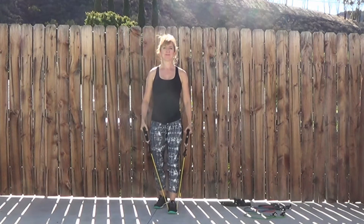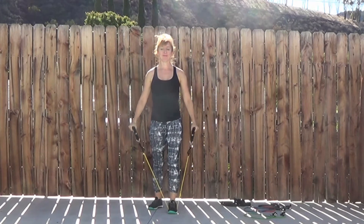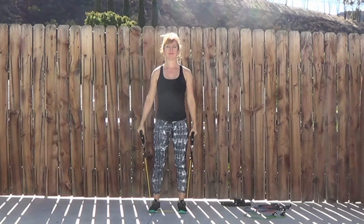Exercise number one is a lateral raise. Start with one foot in the resistance band, one foot behind, take hold of the handles and lengthen the arms out to the sides, rising about shoulder height and then releasing back down.